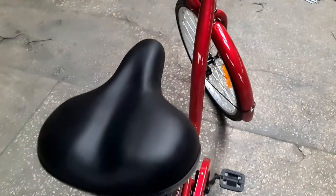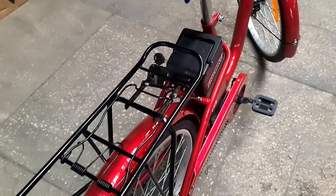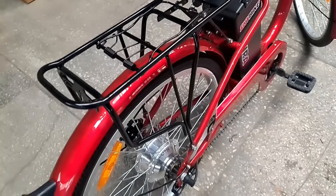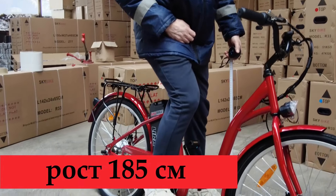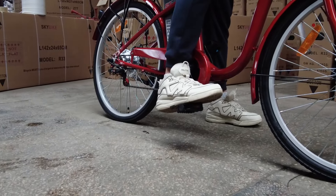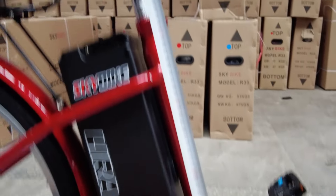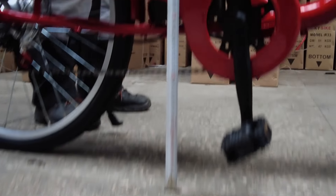Этот электровелосипед для взрослого человека ростом от 160 до 185 сантиметров. Вот так, к примеру, расположится на нём человек ростом 185 сантиметров. Для тех, кто знает, как подбирается размер рамы велосипеда: расстояние от руля до сидушки, от сидушки до оси педалей и от сидушки до поверхности пола.